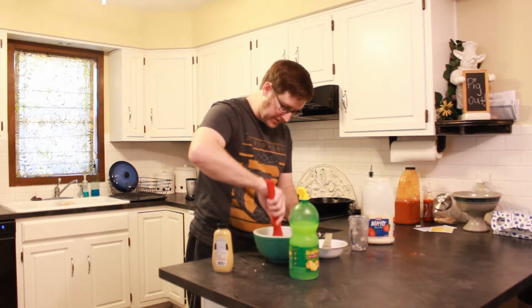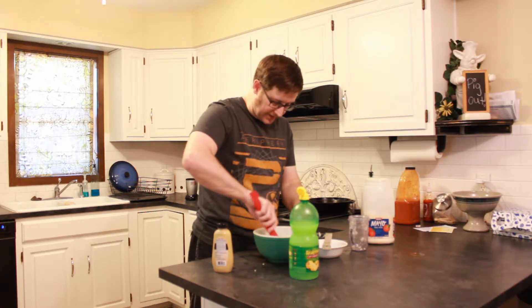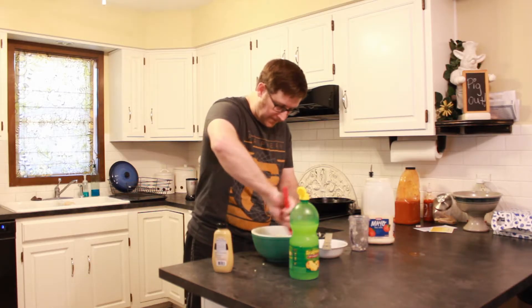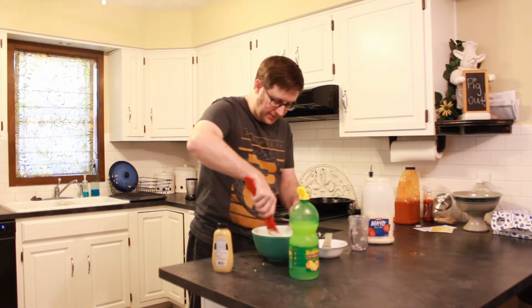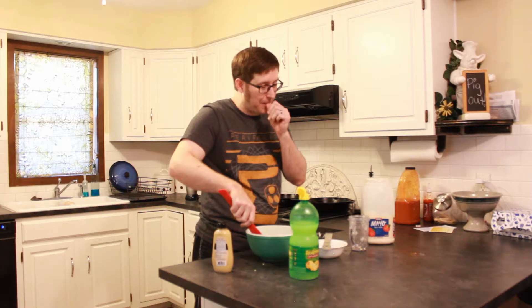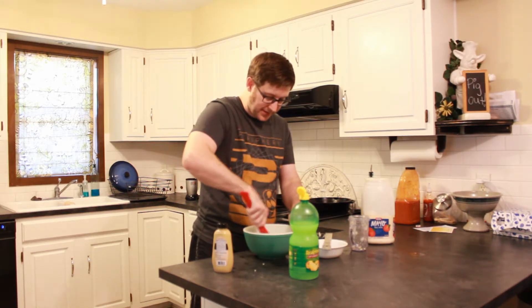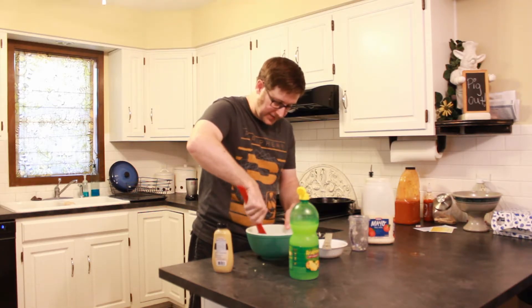We're just going to mix this up — and I'm going to splatter stuff on myself, that's how I roll. Texture in egg salad is one of those things that's important. If you want smaller chunks, you can put it in a blender and puree it. But I like it at least a little bit chunky so I know what I'm eating. That's kind of your call.